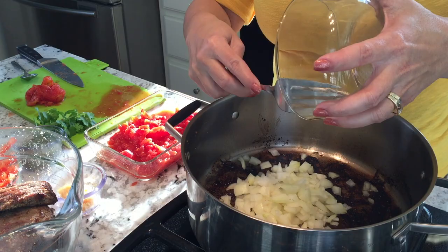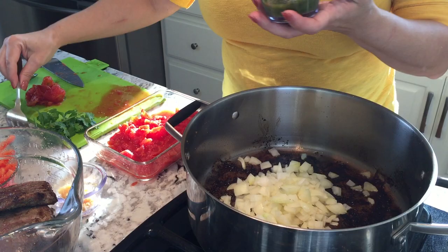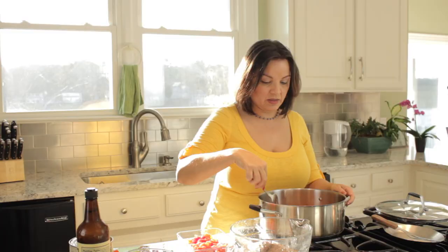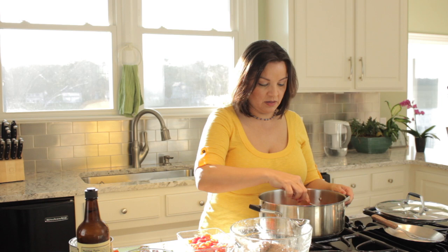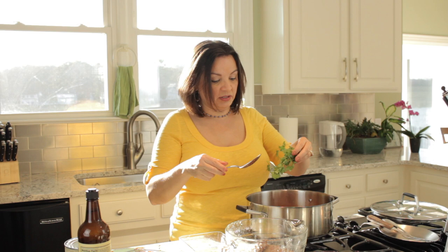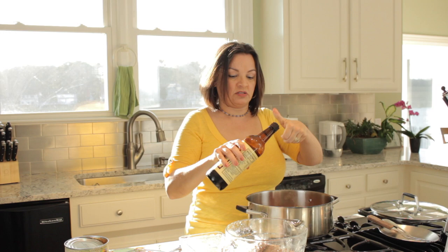This is the same pan I was using to braise the meat. I'm adding the sazón and the onion — one large onion, two tablespoons of sazón, two garlic cloves, and one red bell pepper. We're going to let this sweat out a little bit. Then we'll add the tomatoes, the cilantro, and the Worcestershire sauce in just a little bit.